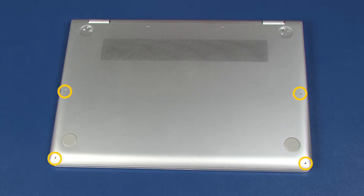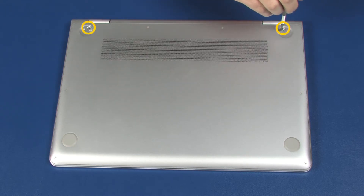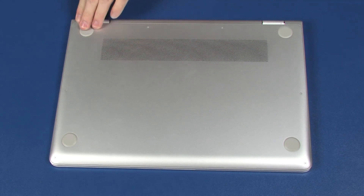Replace the four 3.5 mm T5 Torx-head screws that secure the base enclosure to the top cover. Replace the two 9 mm T5 Torx-head screws that secure the base enclosure to the top cover. Replace the two 9 mm P1 Phillips-head screws that secure the base enclosure to the top cover. Replace the two rear rubber feet.